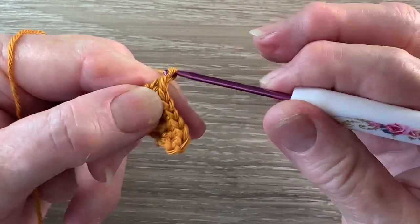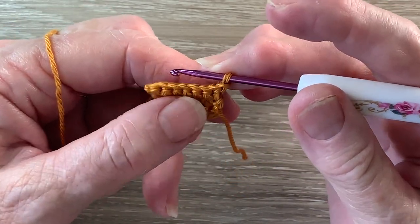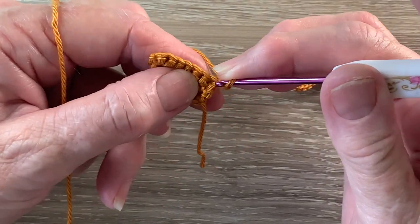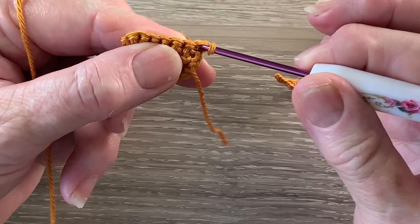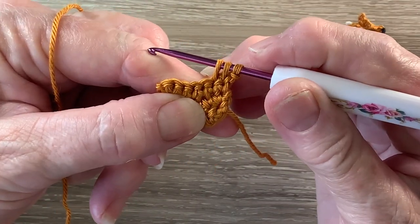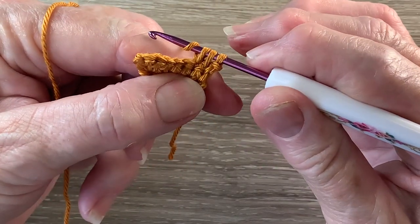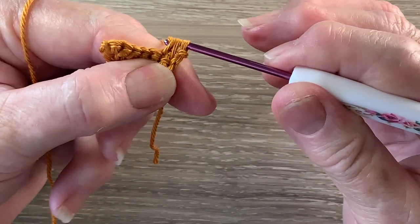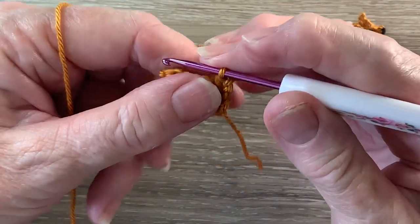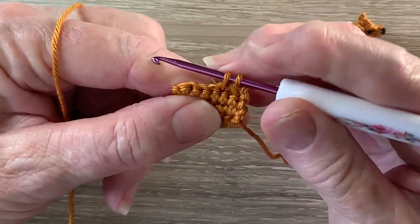For row 4 we start with 1 chain and turn. We work a joined single crochet over the first 2 stitches. So we put our hook into the first stitch and bring up a loop, then hook into the next stitch and bring up a loop. There are 3 loops on the hook. We put the yarn around the hook and take the hook with the yarn at the end through all the loops. Then we work 1 single crochet into each stitch to the end. There'll be 6 stitches.